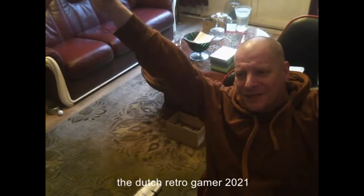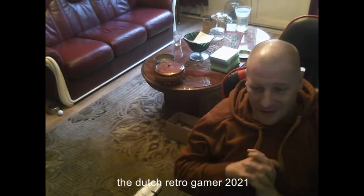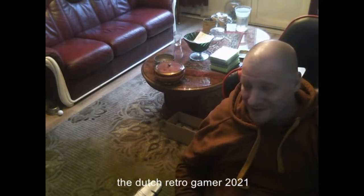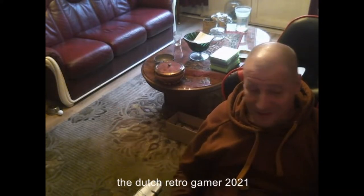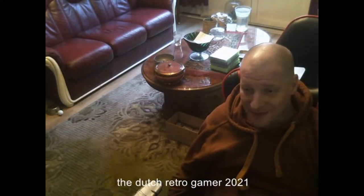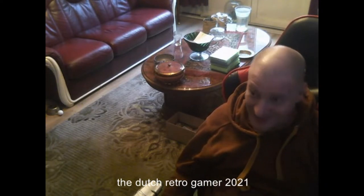Hello everybody! It's Wednesday, half of the week already. I bought it already in an unboxing video but the battery went empty so I had to restart it all over again. Then I had to get a phone call so I had to restart it all over again.